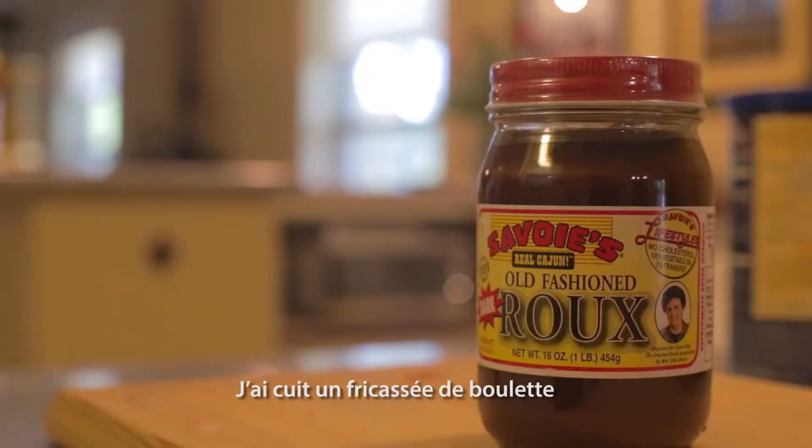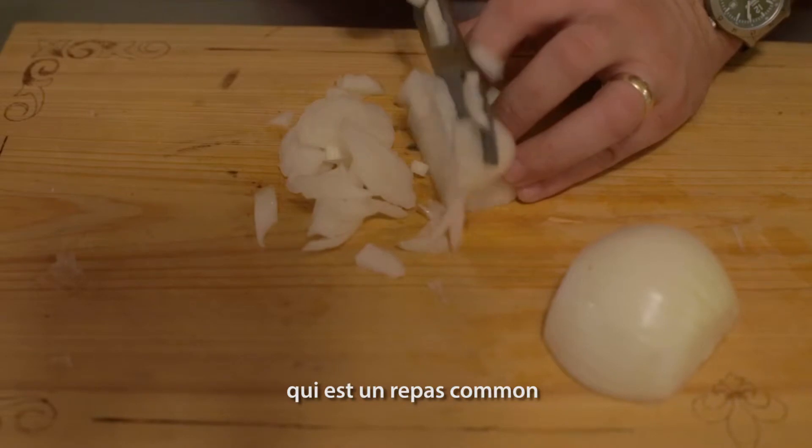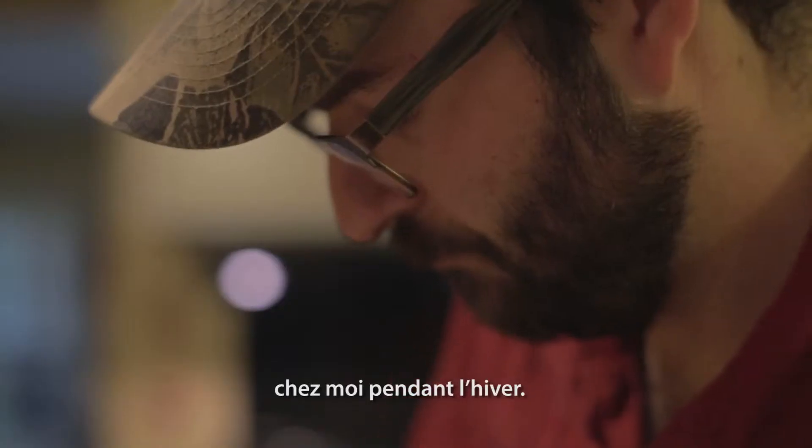I cooked a meatball stew, which was a dish pretty common at my house during the wintertime.